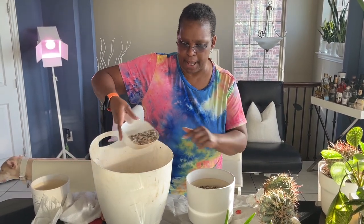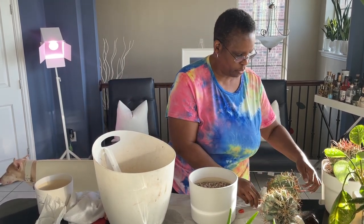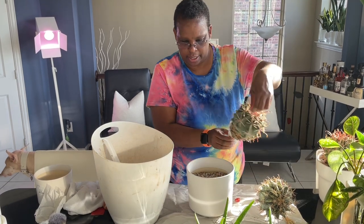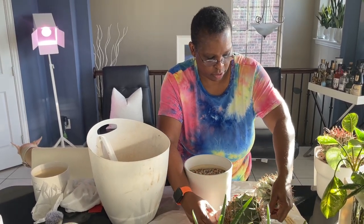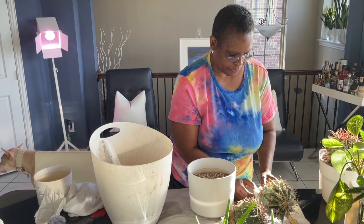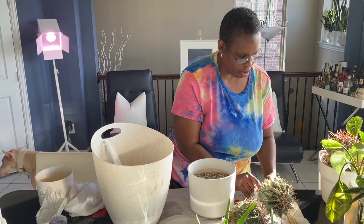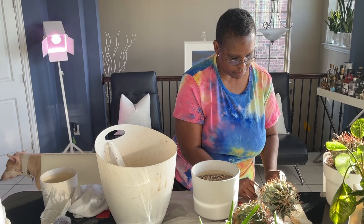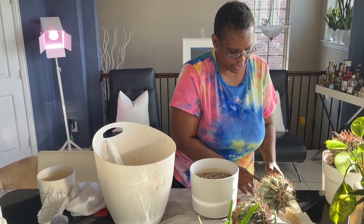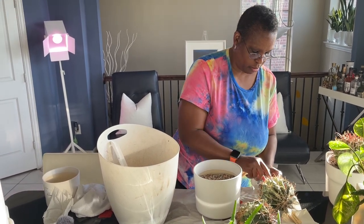I'm going to run out of my mix here for these. I'm going to put this guy right here and move this one hopefully without hurting it or myself. I'll move it out of the way and take the rubber band off. They pack these really, really nicely. I'm going to get the roots exposed. As big as these cacti are, they have very small roots. I'm hoping to get some growth out of them this growing season — their circumference at least will fill this pot up.